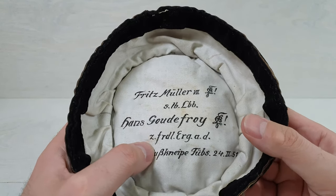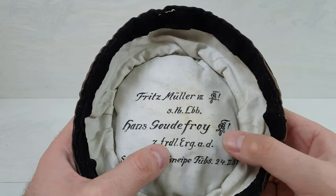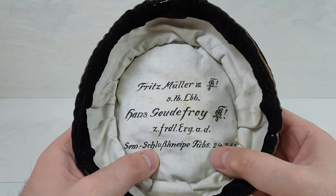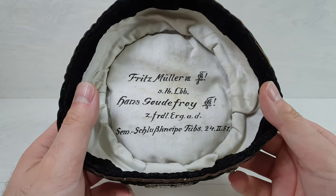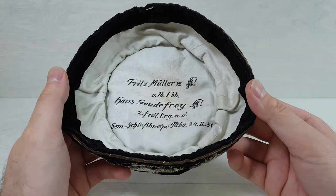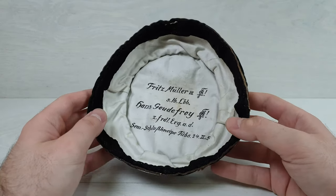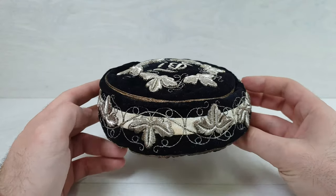Same symbol. ZFRDL.RERG.A.D. — I do not know what this means. Here we have semester probably. This means semester: Schluss Kneipe tubes, 24th second, and the year is 1951. Which is pretty amazing. So this here is a 70-year-old hat — 1951, wow, that's a long time ago. This was given for the graduation of a specific school. I think that it is related with fencing, sword fighting. They were giving those hats for the graduation, or perhaps it was part of a more official uniform.